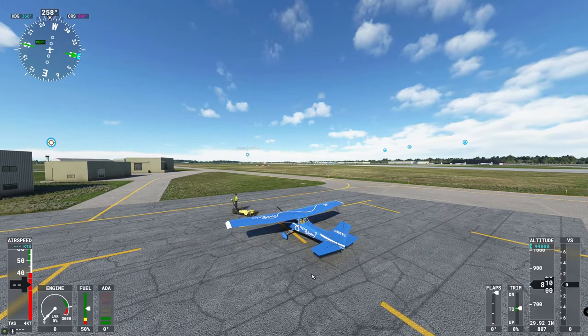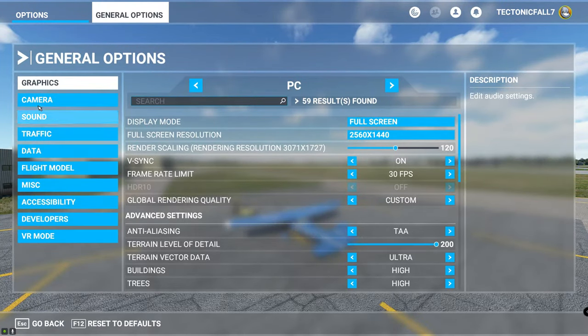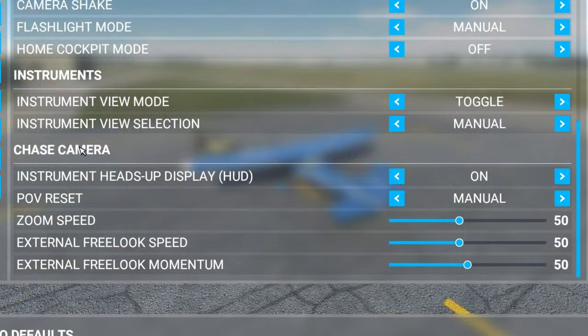From this menu all you need to do is hit the escape key. That's going to bring you up to your general options page. On the general options you're going to go down to camera, scroll all the way down to chase camera, and where it says instrument heads up display you're going to go ahead and hit that in the off position.